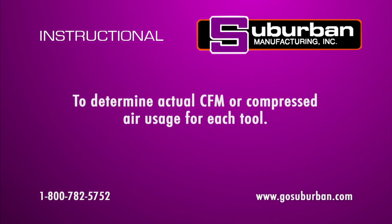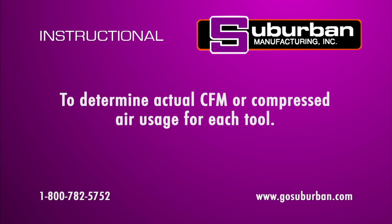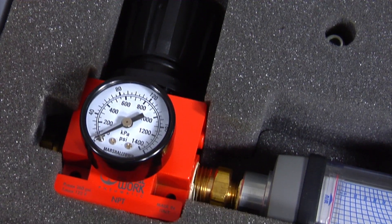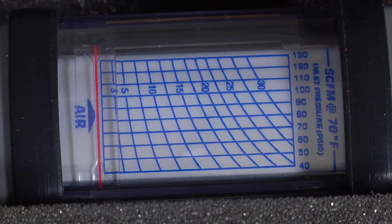The Tsunami Flow Test Kit is used to determine the actual flow or use of air from the tools in your shop. This will help in determining the correct compressor size. The kit consists of an air regulator, an air flow meter, and some additional fittings.